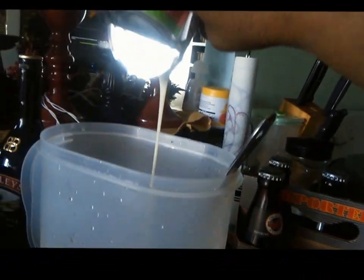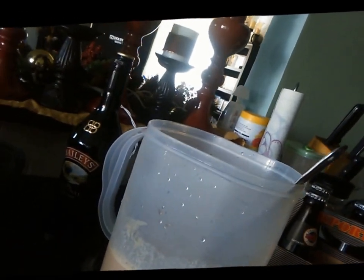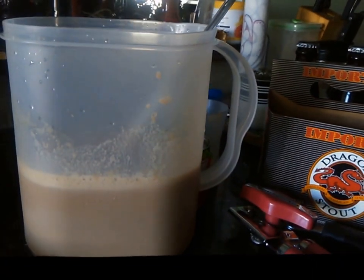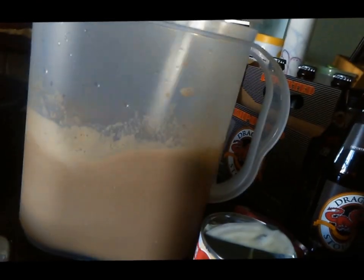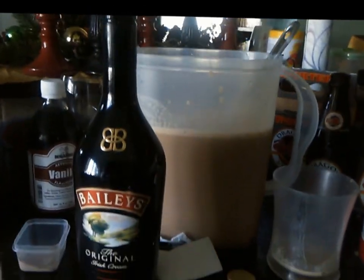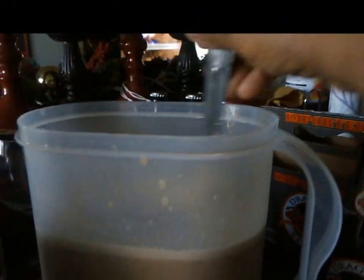I'm blending everything together and adding the rest of the condensed milk. The vanilla and nutmeg are just to enhance the flavor of the stout. I'm adding a third bottle of dragon, and by the end of this video I'll have added all six bottles. Now I'm going to add my Bailey's Rum Cream — a full shot that comes with the bottle, plus another half shot, to give it that rich, fudgy flavor.